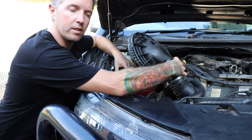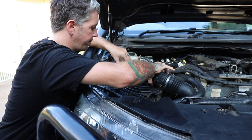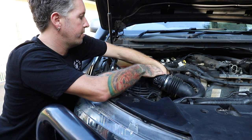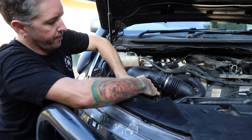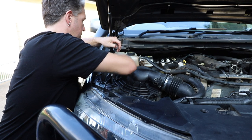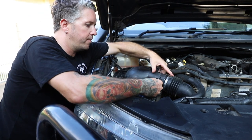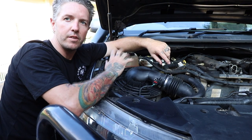Now we can throw it back in the air box. All you do is put it back in the air box, centre it up — that should slip straight back into the intake. Do up your three clips. Chuck on your MAF sensor, making sure that the little red clip is down. Done.